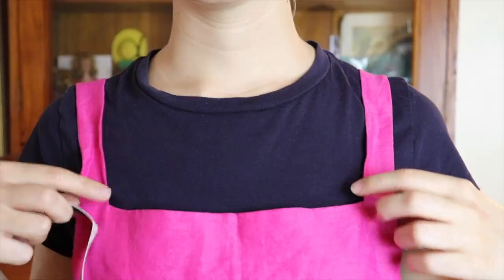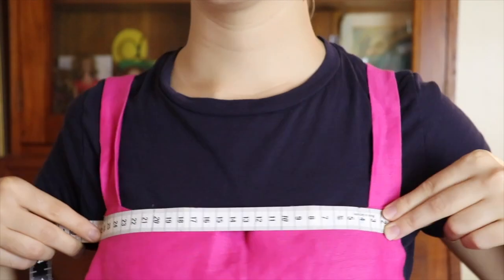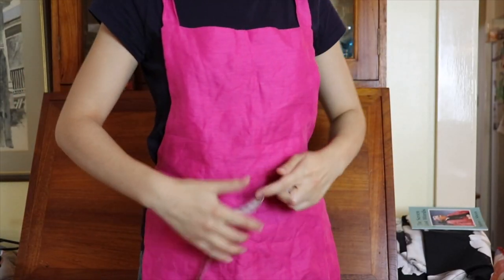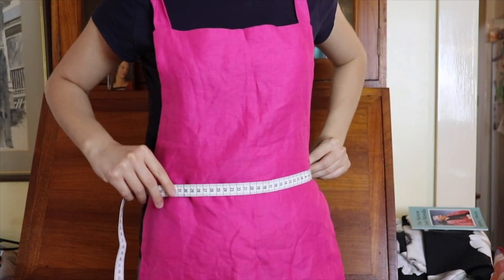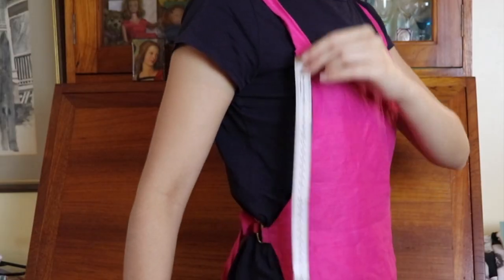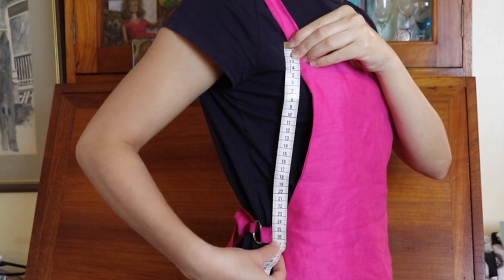I thought it would be best to show you on the finished apron the measurements — how I took the measurements to make the apron pattern. First up I just measured across my chest how far I want the apron to go across my chest. Then I measured along my waistline how far I wanted the apron to go across my waist. For the length measurements you'll need from the top of the apron to your waist, and then from the top of the apron to your desired finished length.